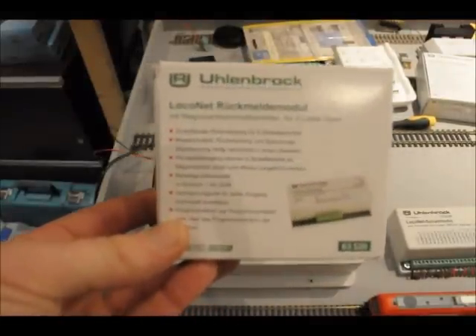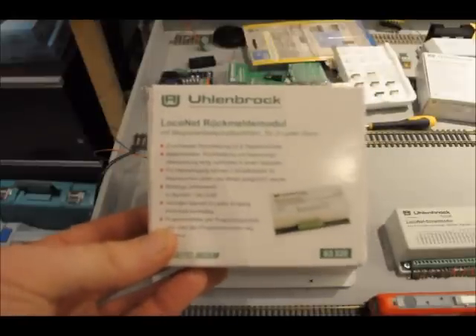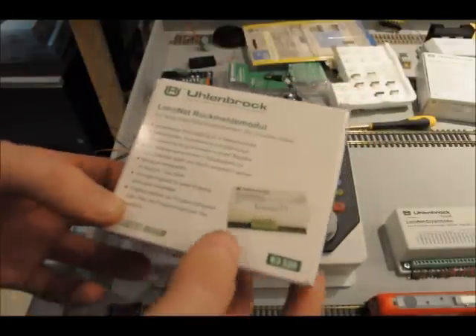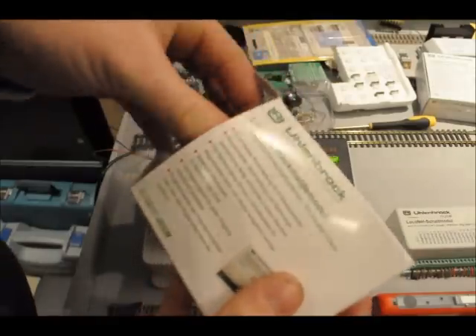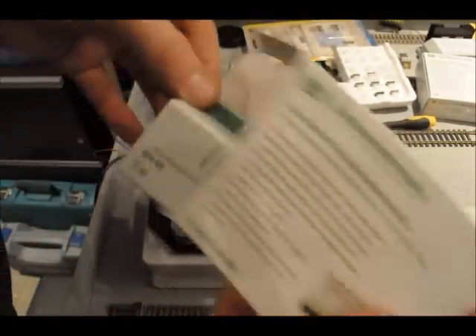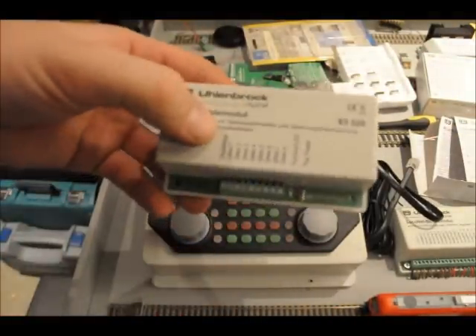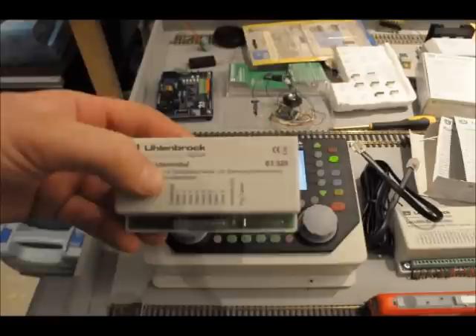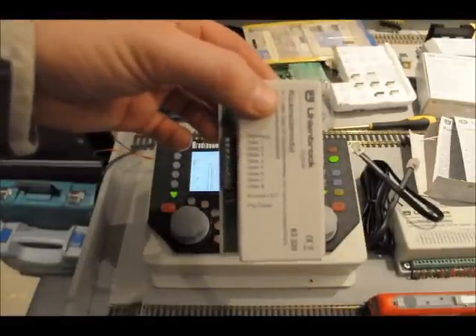Here's a video about the Uhlenbrock feedback module 6330. I just want to talk you through the connection and the setup of this module. So if you take it out of the box we've got a LocoNet cable and feedback module here. This is a two-rail version, item number 6330. It monitors eight feedback sections.